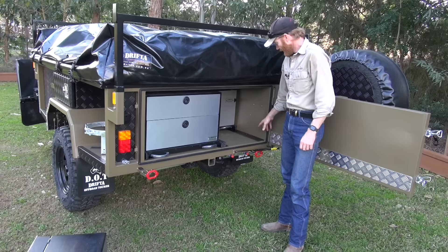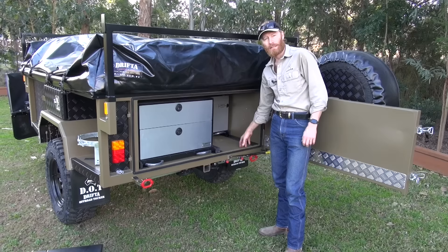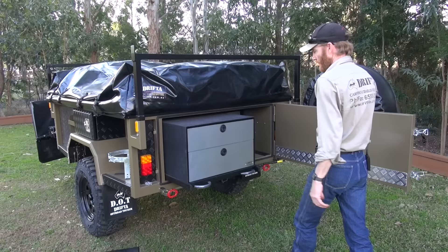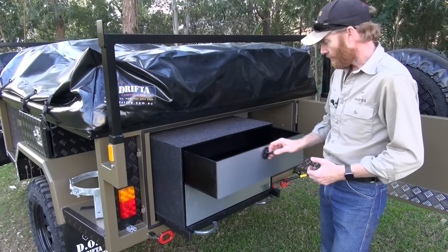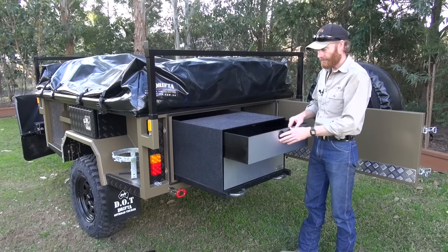A lot of trailers have a checker plate floor and the Teflon does two things: it protects the floor of the trailer so you're not scratching the paint off, and it means the storage box slides much more nicely. In the front of the storage box we've got pantry drawers — we call this the storage box with front drawers. You can pull the storage box out a little way, use the top space as bench space, and you've got those drawers there as a pantry.